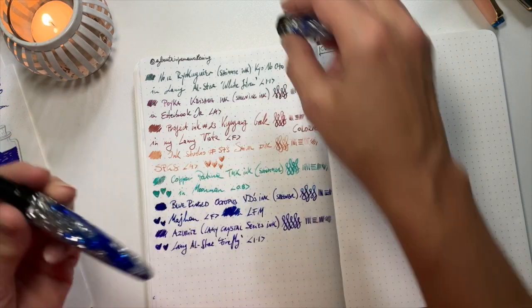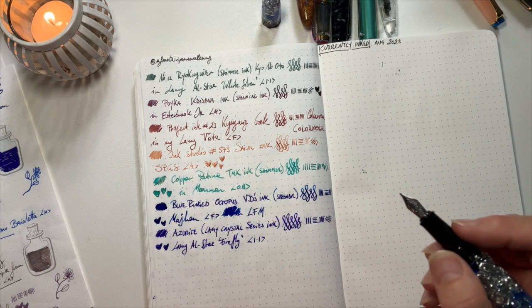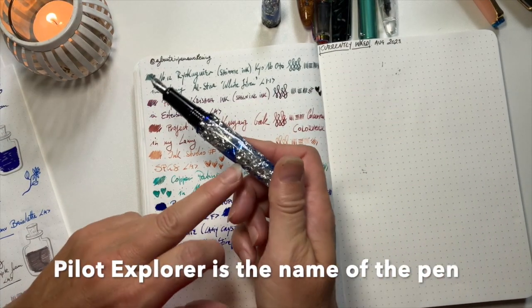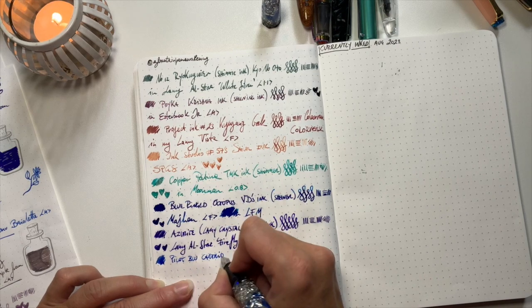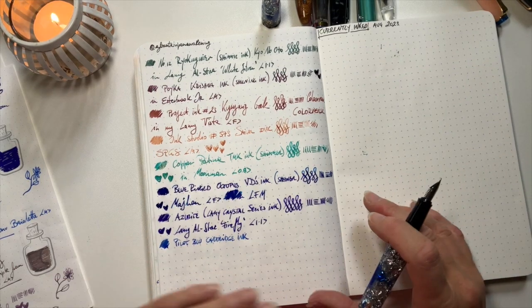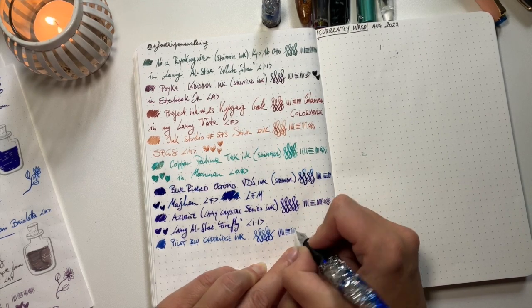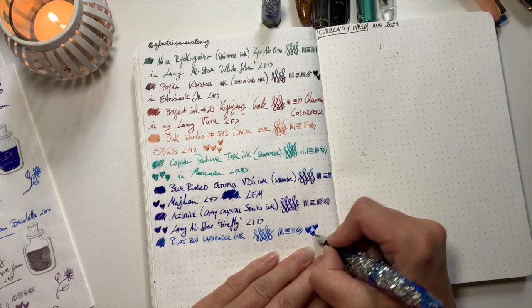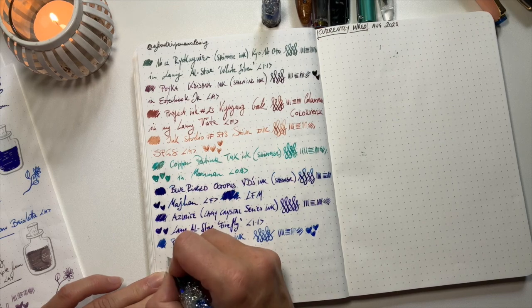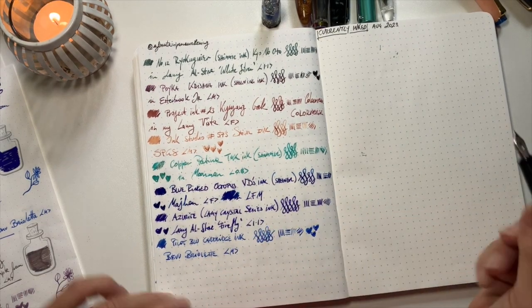Next is an ink I told you about that I took overseas with me — I had it in a different pen, my Pilot... I can't remember the name, I'll link it below. I put it in this pen because it kind of matched the blue — it's just the Pilot blue cartridge ink. I really like this bluey blue. It's really lubricated and yummy. Can you hear it's raining? This is in my Venu Briolette with a medium nib. Super pretty!